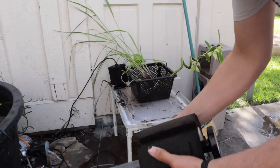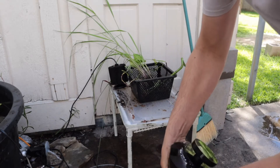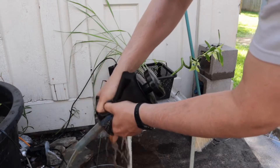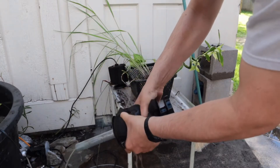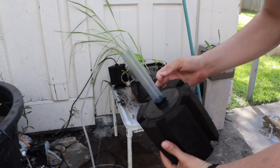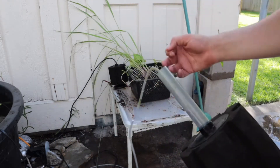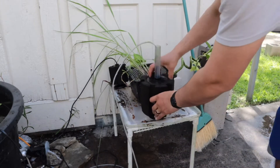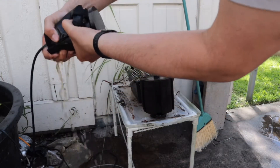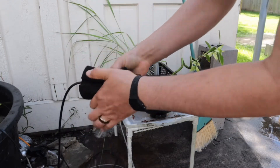Tomorrow I'll show you underwater footage of how it looks once it's more clear and settled. All you have to do is squish the sponge filter and make all that nasty dirty water come out. You just gotta leave some beneficial bacteria in there so it keeps working good. Same thing with the second filter — squish it out.